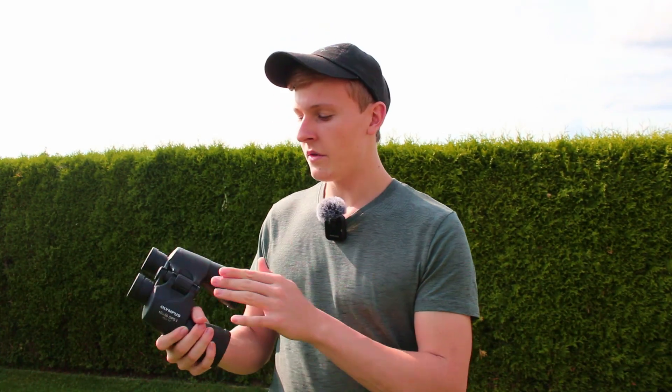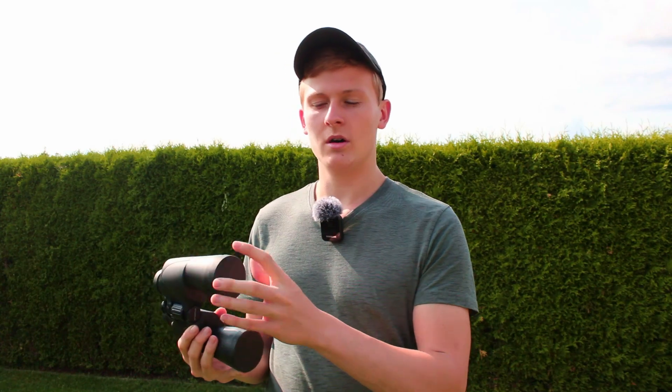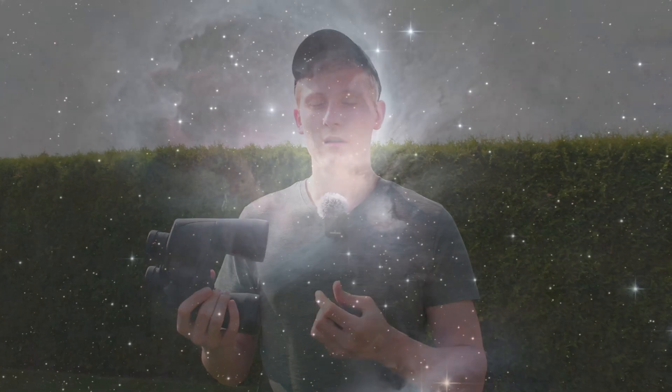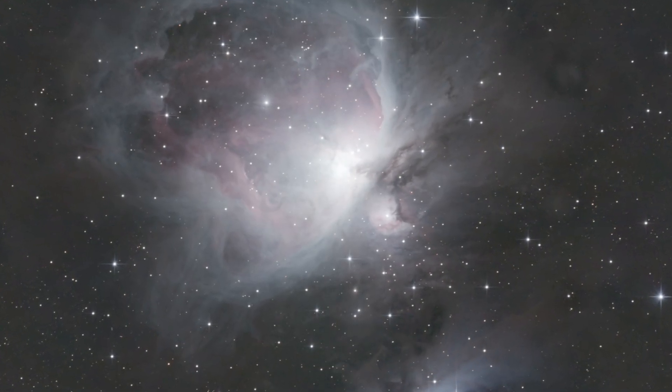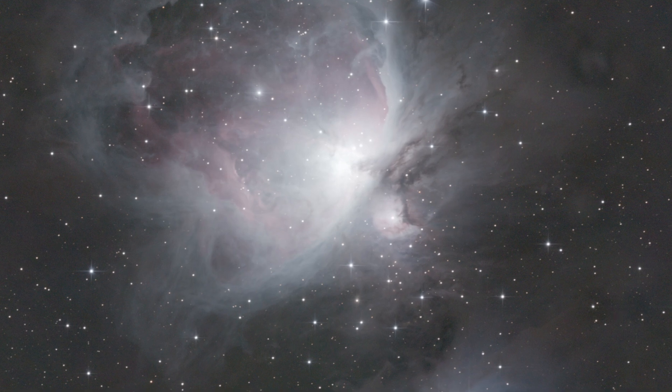So 10x magnification is great for observing the night sky. But the other number — 50 — is actually more important for observing the night sky. Those objects in the night sky are very dark, and therefore it's very important that a lot of light comes into the glasses, which means the diameter needs to be big. In this case we have 50mm diameter, which is great for revealing structures in those objects.